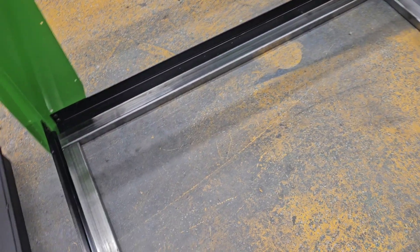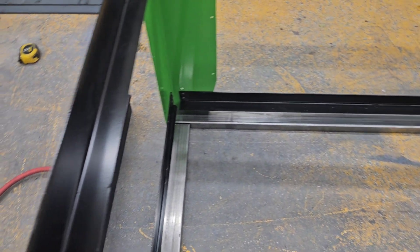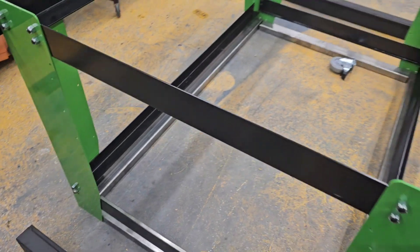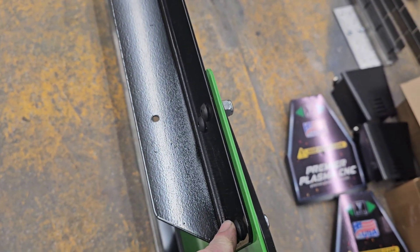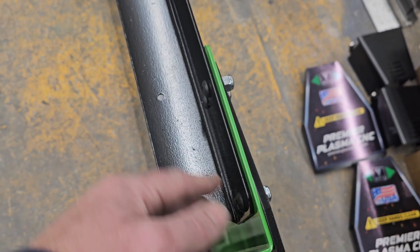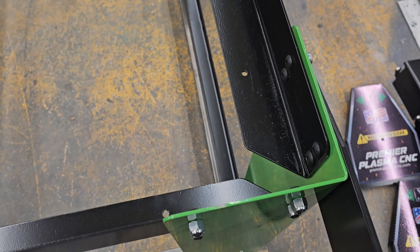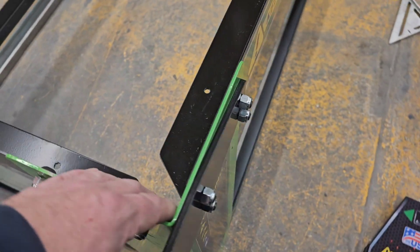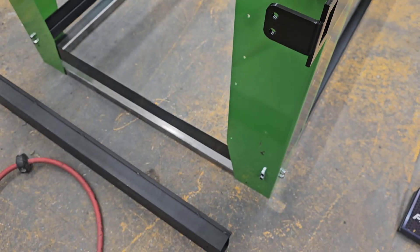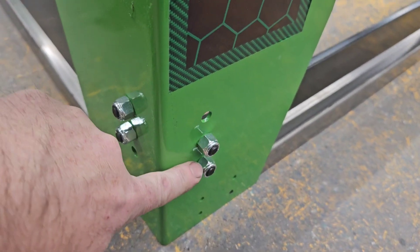I'm gonna put some casters under it — ones with locks that you lift up on — but I don't have those here yet. I got the frame bolted. I did mess up and didn't mount these on the inside for the water pan. I read it a few times but didn't quite grasp it until I started putting it together, but easy fix — I got these mounted.